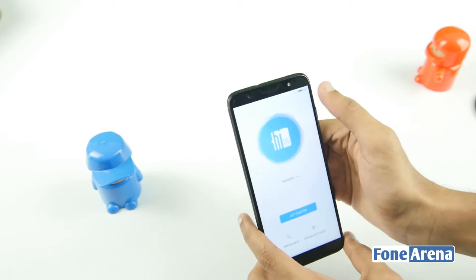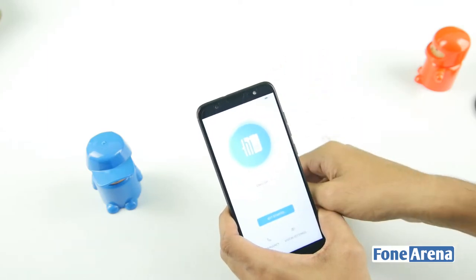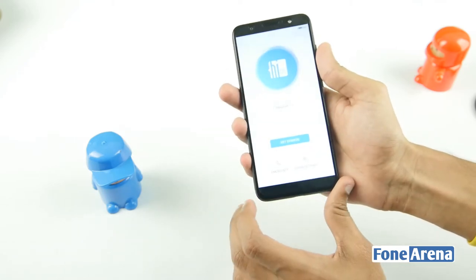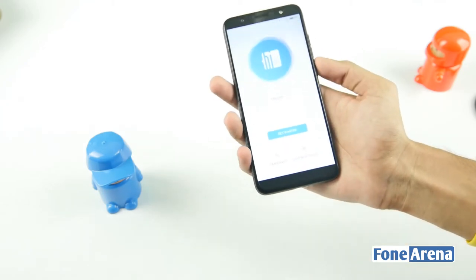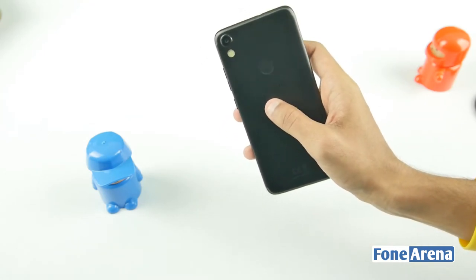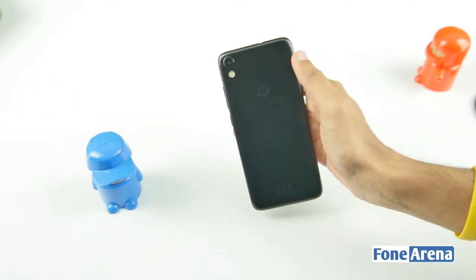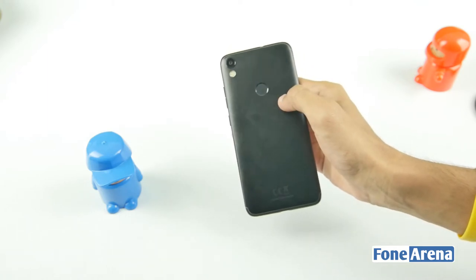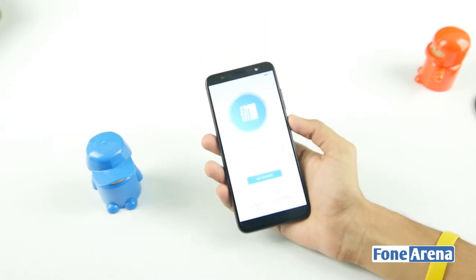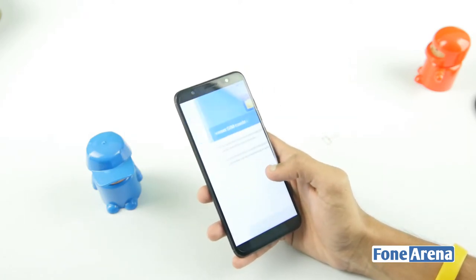Looking at the display, there is a front-facing camera with LED flash for low-light use, and an earpiece. On the back, there is a 13MP rear camera with LED flash, and a fingerprint scanner below it. The phone also comes with a screen protector and display protector applied.